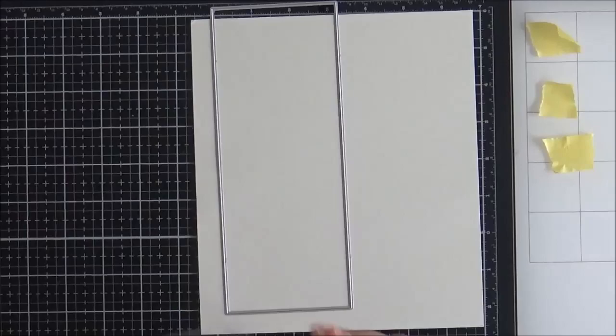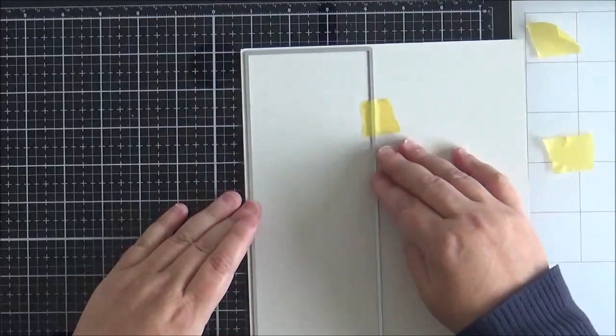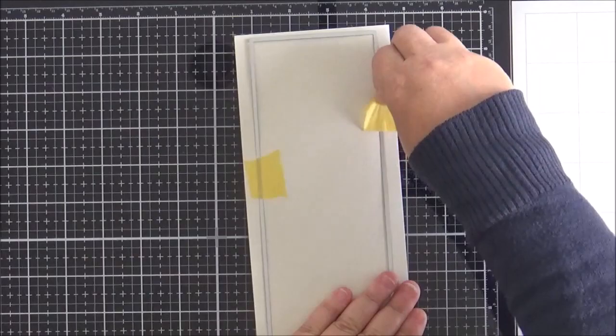I took the smallest of the rectangle dies from the slimline die cutting system — that's eight and a quarter by three and a quarter inches — taped it down onto some Neenah, and ran it through the Gemini Junior.